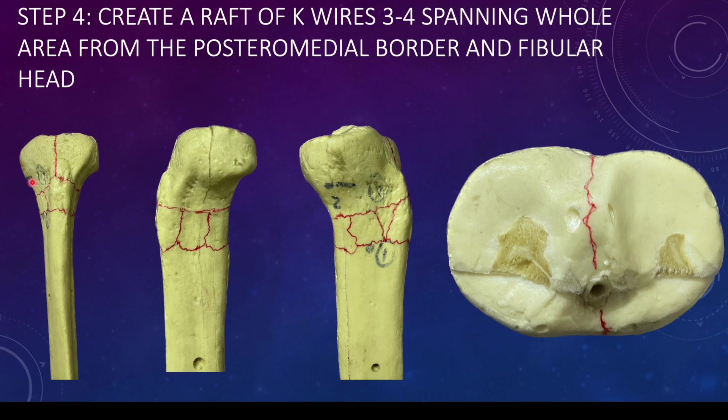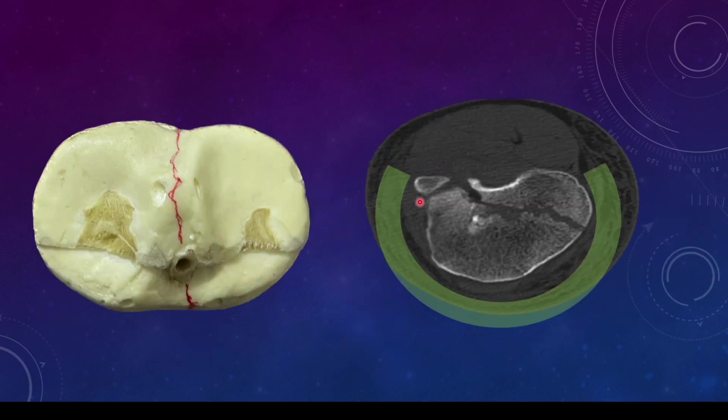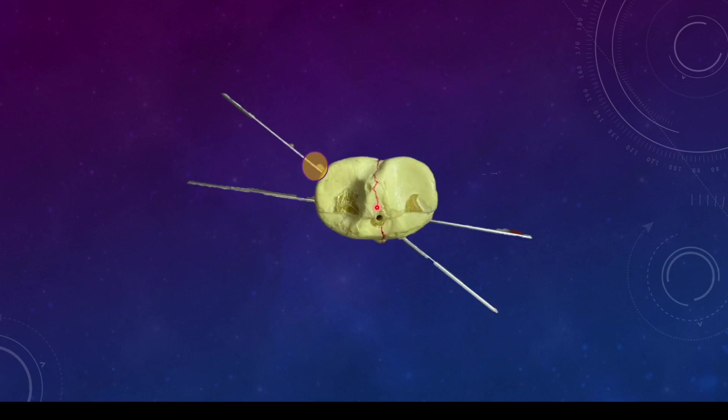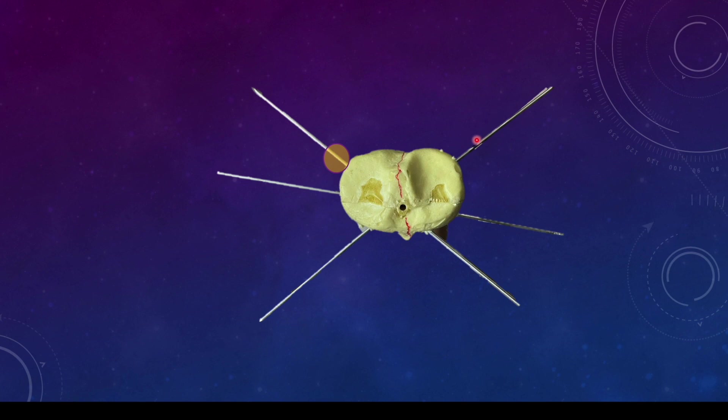This is a sawbone model where these fragments represent the reduced fracture — lateral condylar and medial condylar are reduced, the metaphyseal comminution and the articular part are shown. Starting from the fibular head, whole of the proximal tibia anterolaterally, anteriorly, and medially till the posteromedial border has a safe area for wire placement with no major neurovascular structures. The first wire can start from the fibular head and exit from the anteromedial side. A second wire can be transverse or anterior to the fibular head exiting medially. Another wire can be placed from the posteromedial border exiting anterolaterally. Multiple additional wires can be placed for more stability — more wires means more stability.